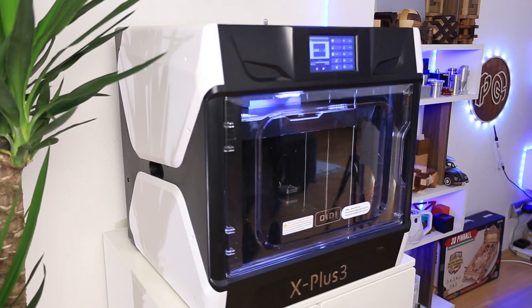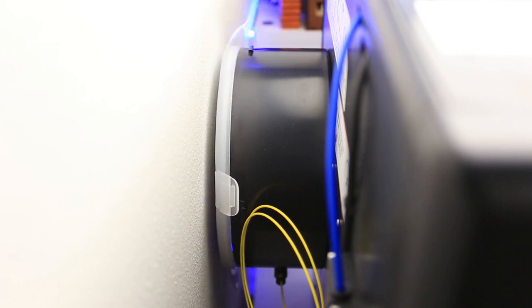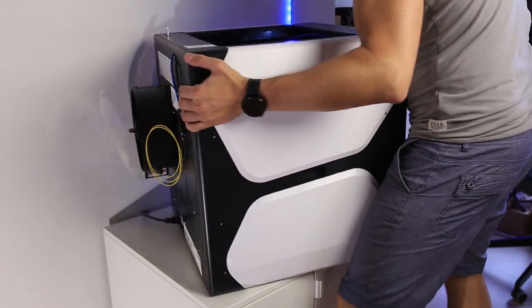Before printing the next piece I have to change the filament. But if you put the machine back to the wall like a normal person would do, you will have a huge problem. There is not enough room to remove the filament — there is not even enough room to remove the lid of the dry box. Either you have to move the machine 10–15 centimeters from the wall, or you can rotate it side to the wall.